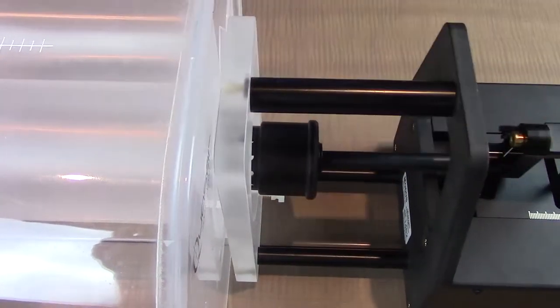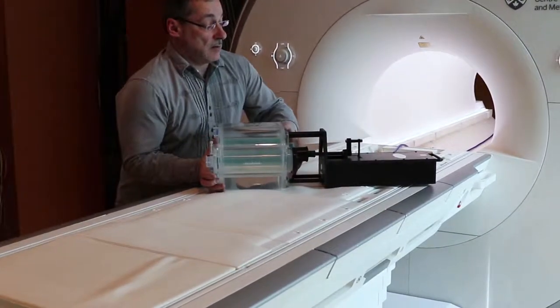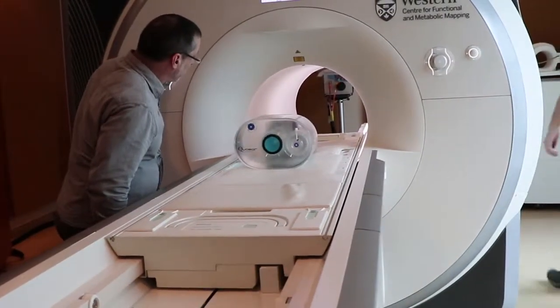This enables easy setup, positioning, and efficient operation in the head-first or feet-first patient orientation for commissioning and routine 4D MRI QA.